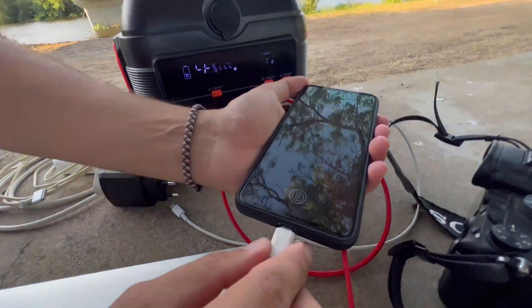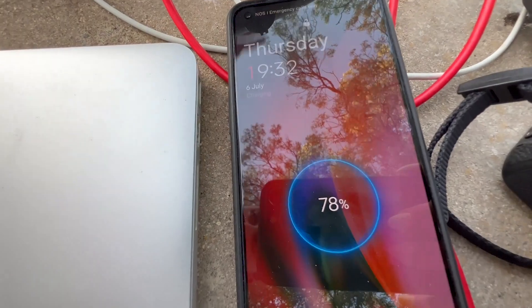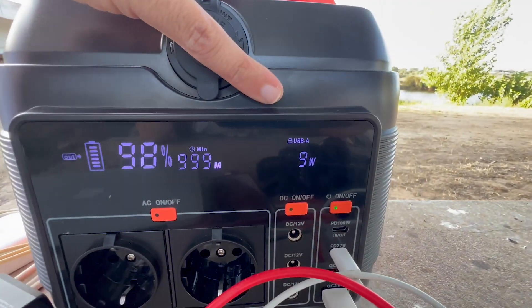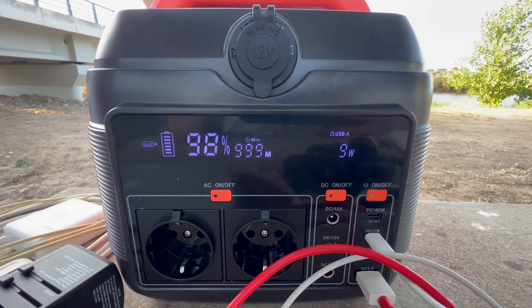I mostly use this to charge my phone, which doesn't draw much — as you can see, just nine watts from the portable power station — so we still have a lot of battery left.